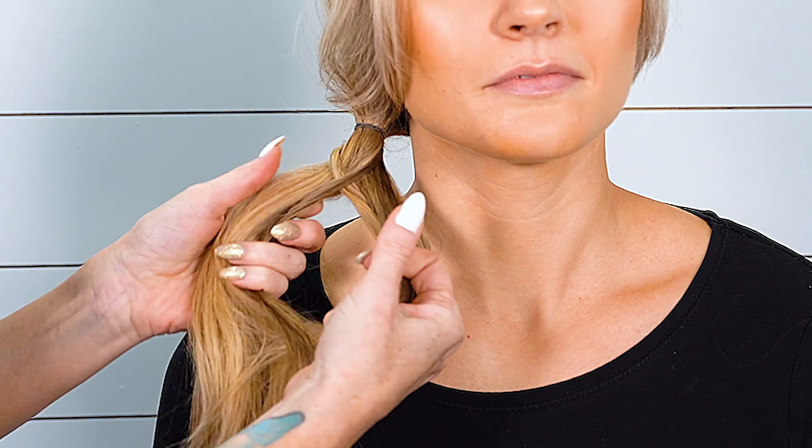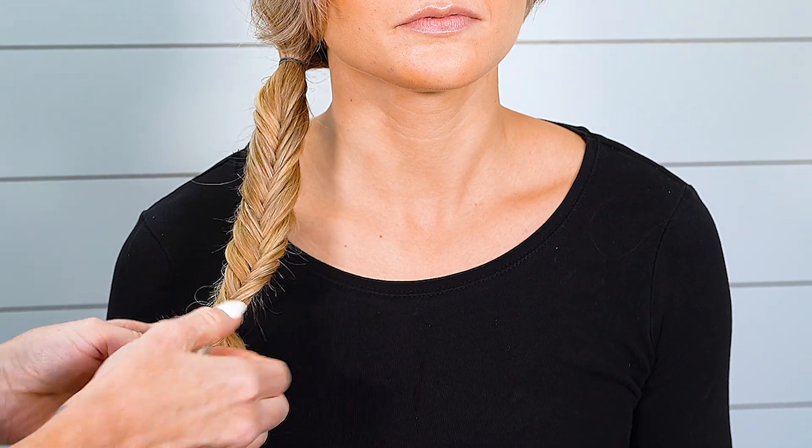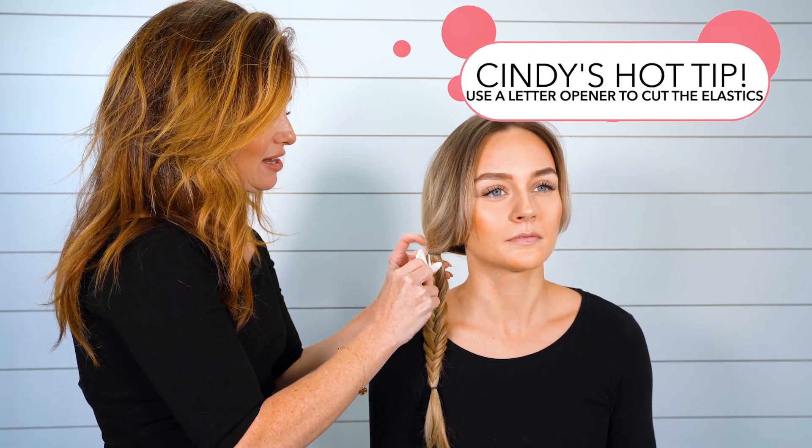Split, share — you're just going to repeat this all the way down the ponytail. Secure with an elastic. All I'm going to do right now is cut out this top elastic.